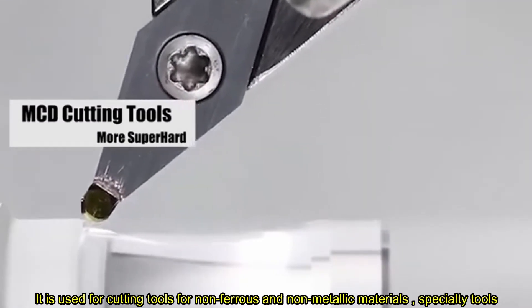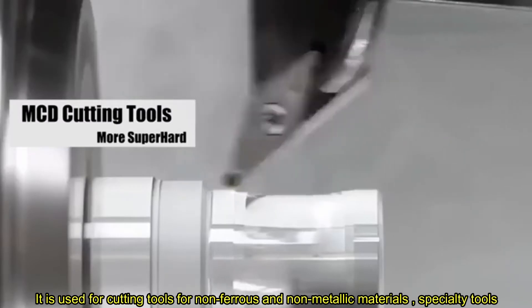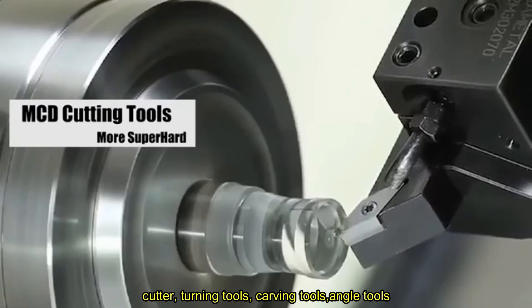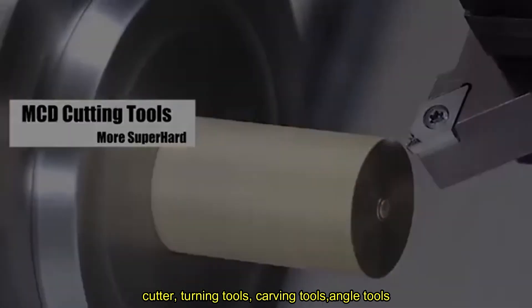It is used for cutting tools for non-ferrous and non-metallic materials, including specialty tools such as Cutters, Turning Tools, Cutting Tools, and Angle Tools.